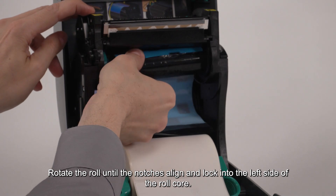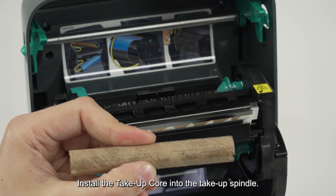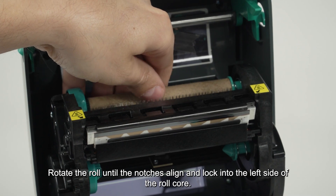Rotate the roll until the notches align and lock into the left side of the roll core. Install the take-up core into the take-up spindle, then rotate the roll until the notches align and lock into the left side of the roll core.